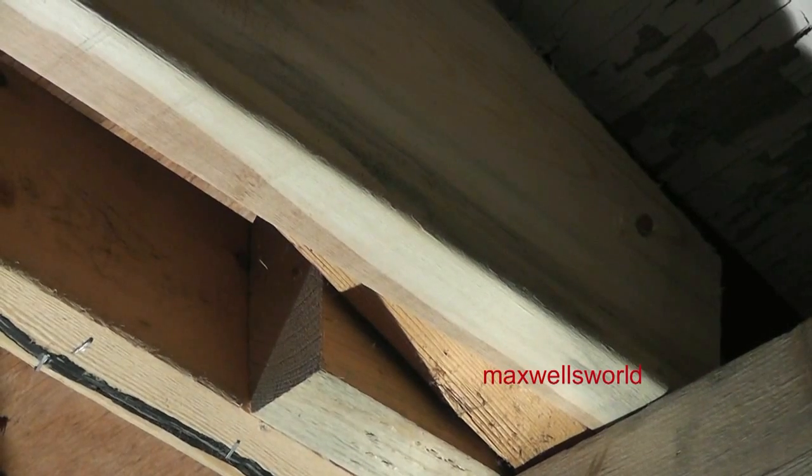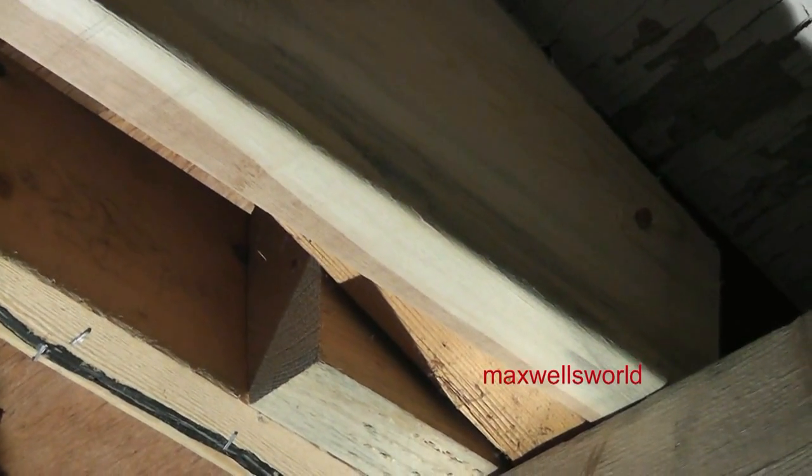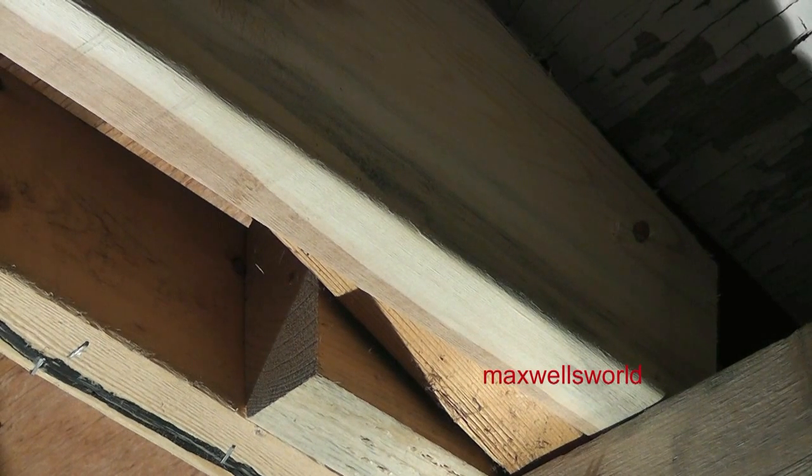Let's throw a couple nails in that stringer — probably three or four more just to give it extra strength, because you could call it a load-bearing stringer since it's going to be holding the door wall section up. You want to make sure she's got some nails in there. Last thing you really want is shutting the door and having the whole wall section come down with you.